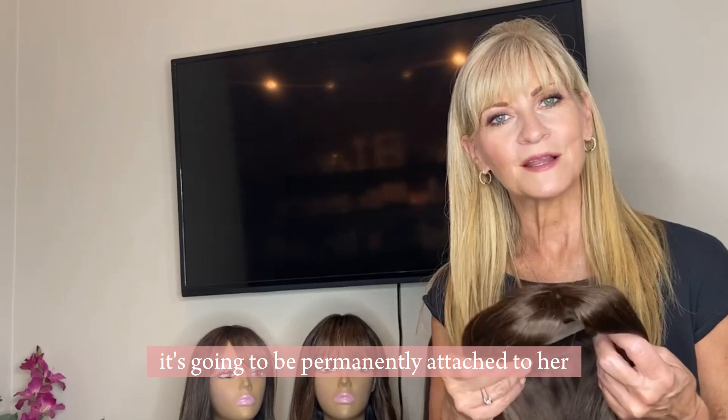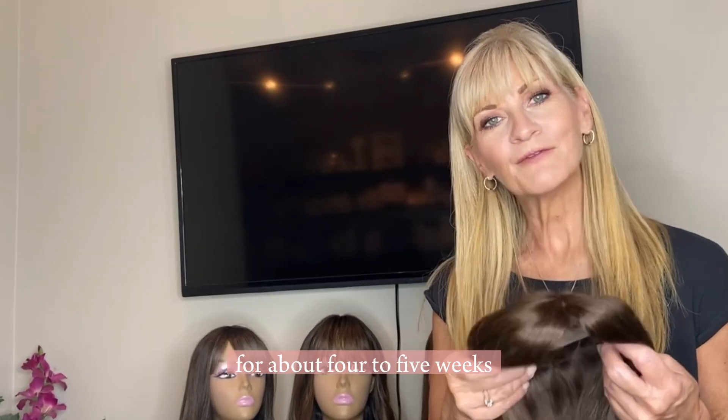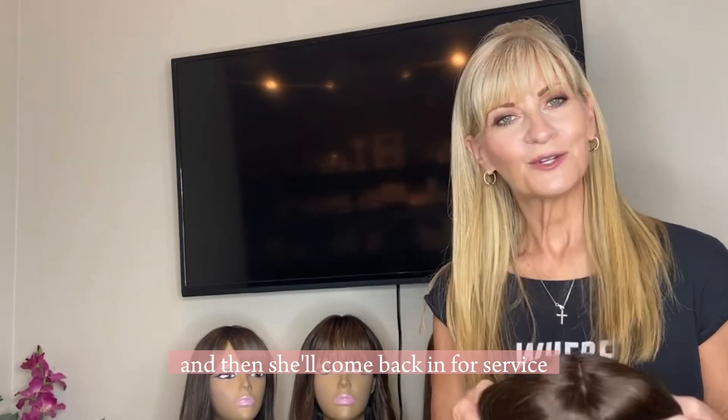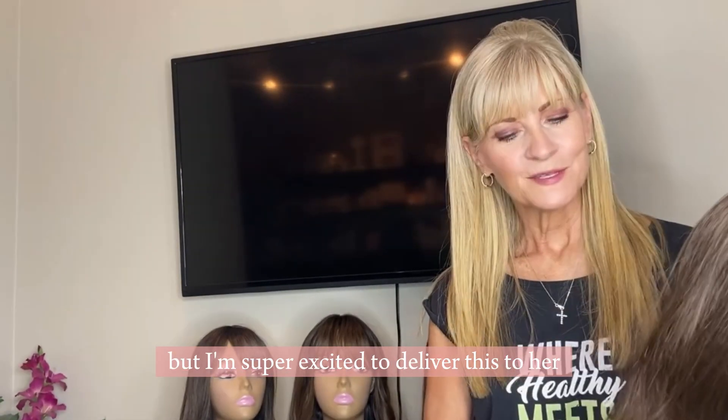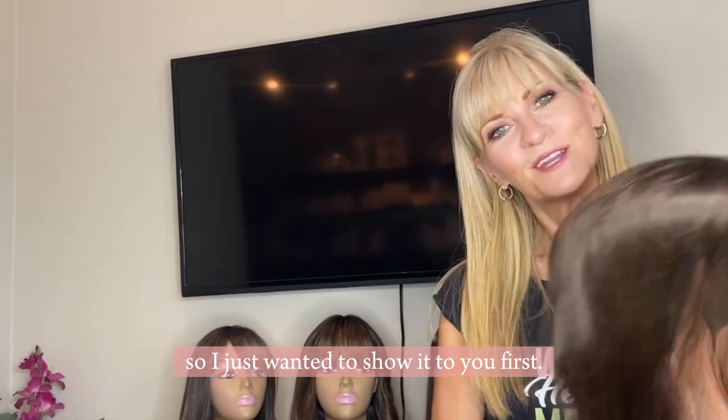It's going to be permanently attached to her for about four to five weeks, and then she'll come back in for a service. But I'm super excited to deliver this to her, so I just wanted to show it to you first.